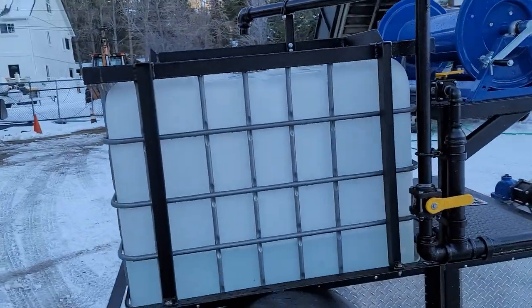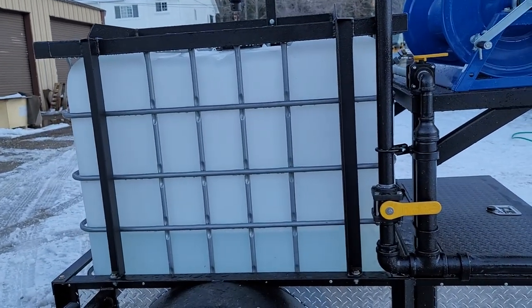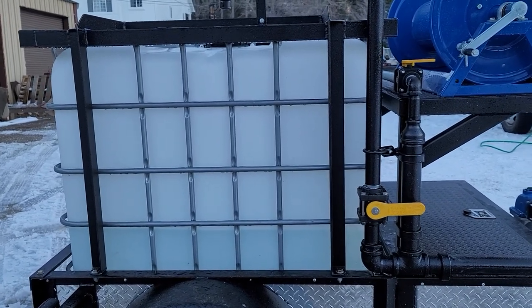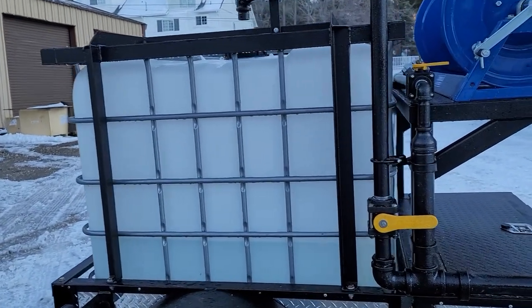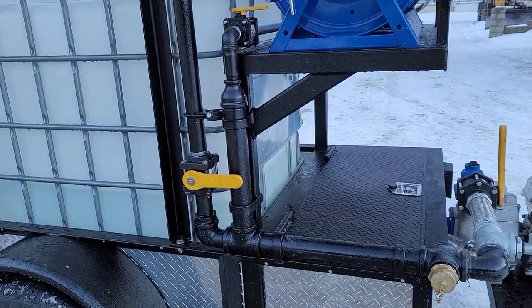You've got the 275-gallon poly cage IBC tank. That tank is readily available used on any Craigslist or almost any place for about a hundred bucks, so if you ever have an issue with it, it's easily replaced at a low cost. We did install a hydrant filler for you guys, which works well with the self-drafting system as well.